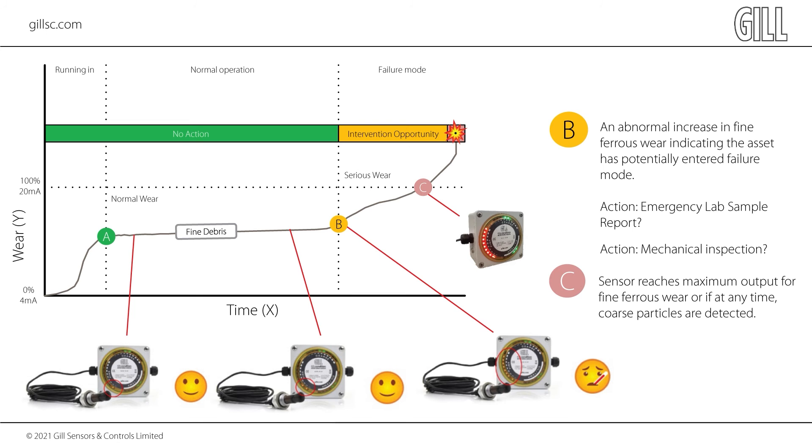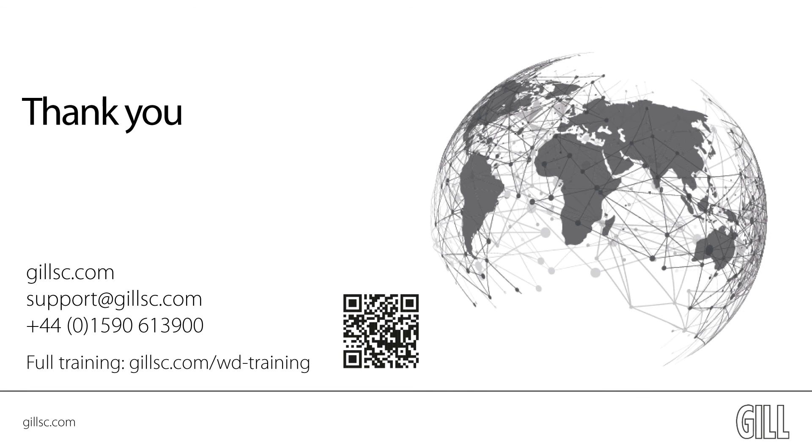The Gill Wear Detect Sensor should be used in conjunction with a quality laboratory analysis program. The Wear Detect Sensor is constantly monitoring for ferrous wear particles and can alert you when an emergency lab sample should be taken. The Gill Oil Debris Sensor is pre-programmed with a wide debris detection range which is suitable for most applications. For further assistance on custom setup, please do not hesitate to contact us or watch our online video via the QR code on screen. Thank you for watching this video.